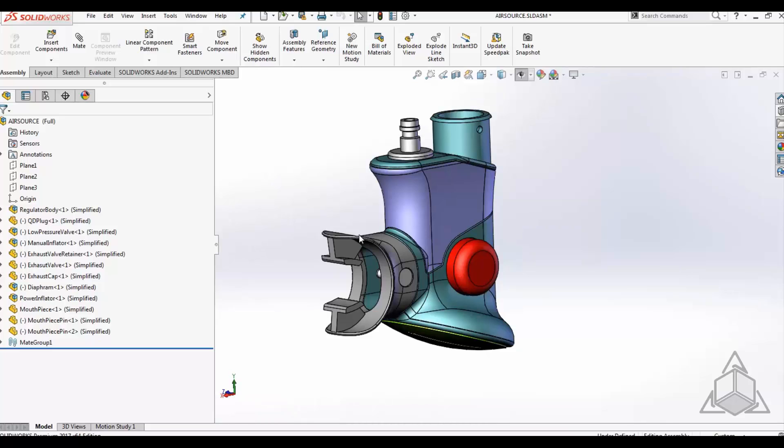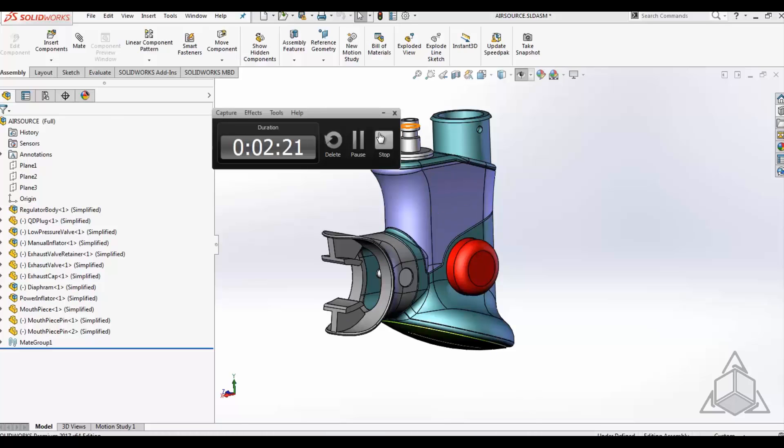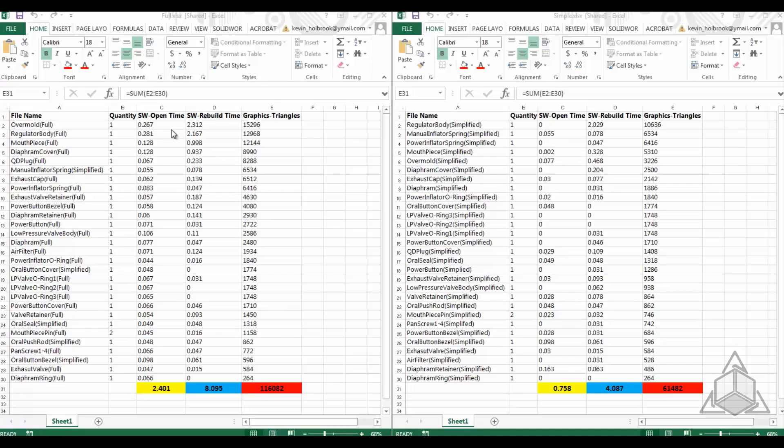Why is this important? It's important because it affects our speed and efficiency. If we look at our open times for the full version versus the simplified, it's almost a third. The rebuild times went from eight seconds down to four seconds, and the amount of graphics hit on the graphics card is highly reduced. And that's how you simplify.